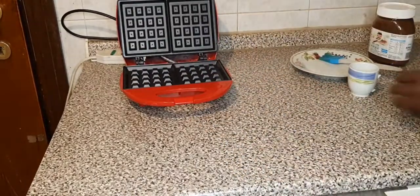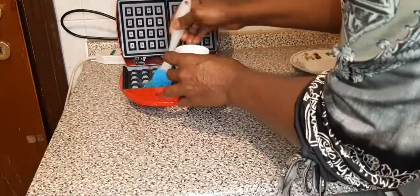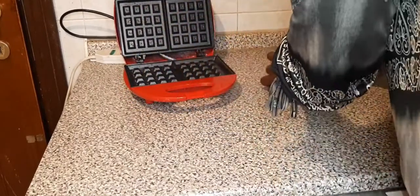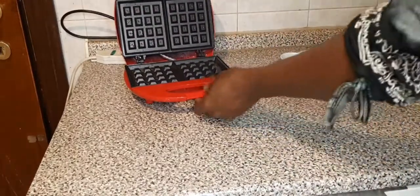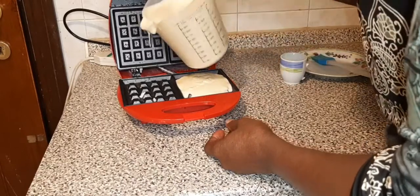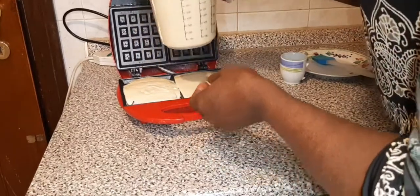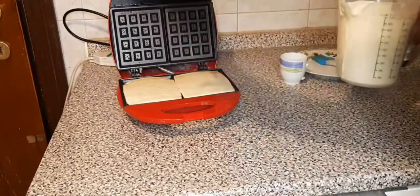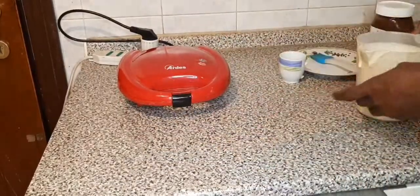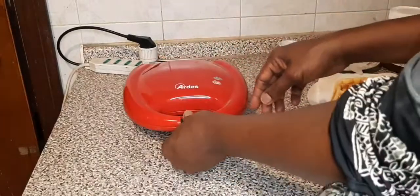Pour on my butter — the butter is important. Then I pour in my next batch and cook for another 4 minutes. Now the orange light is on, which means it is ready, but do not open it yet.